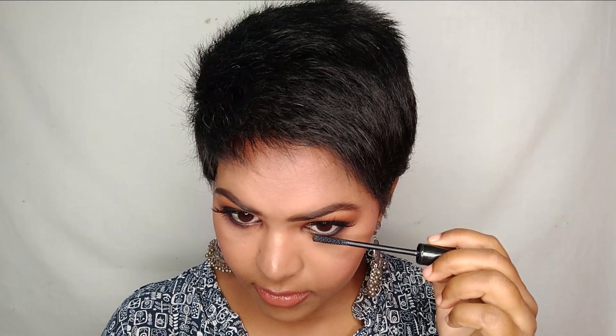I'm setting my entire face using the Makeup Revolution Glow Fixing Illuminating Fixing Spray. Don't forget to apply mascara on the lower waterline as well. That's the completed smoky eye makeup look! If you liked this video, please give it a thumbs up, subscribe to my channel, and that's it — bye bye!